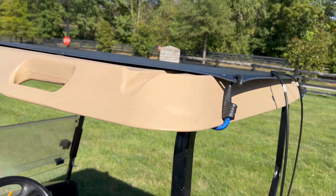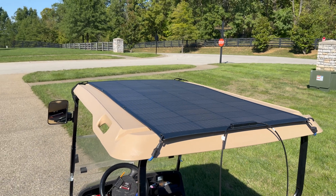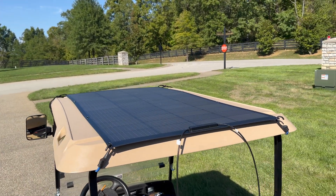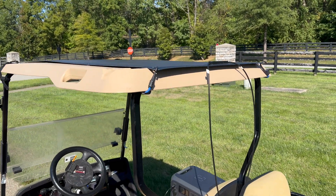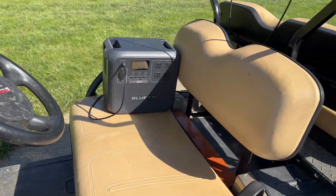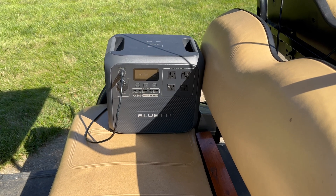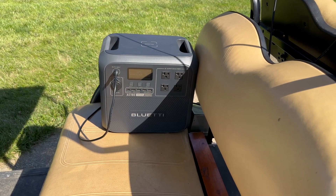I ran out of straps, so I used some bungee cords to attach the back. That's not too bad. If you're willing — it's temporary — but if you put some holes in the roof or come up with better strapping, you could just slap that panel right on the roof of your golf cart. I put the AC180 in the passenger seat and it is currently making 97 watts off of this 200 watt panel.